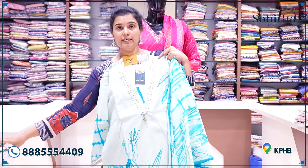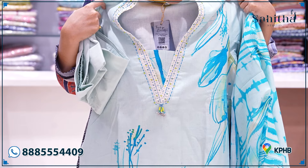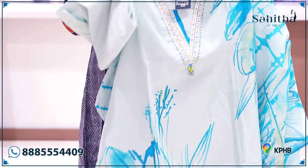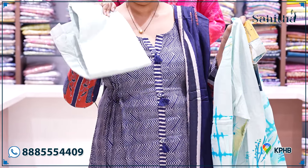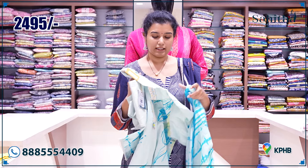Beautiful linen material — beautiful pure linen material. Hand-painted sea green with a neck pine crochet on both sides. This one is one of the finest dresses, a very nice brand. It has a small lining and a self-pant in cotton.